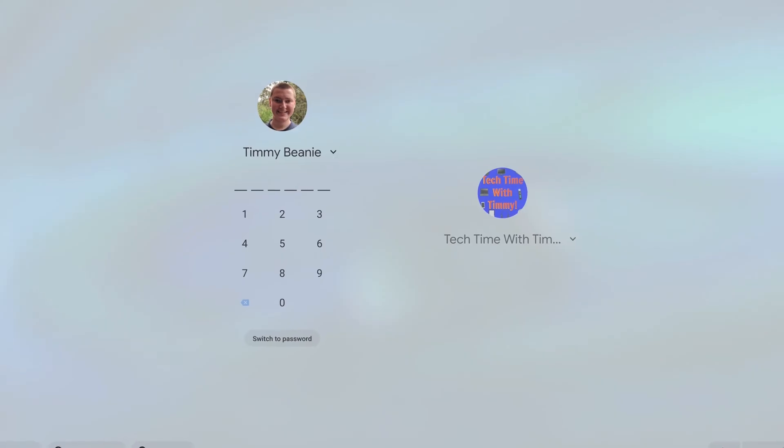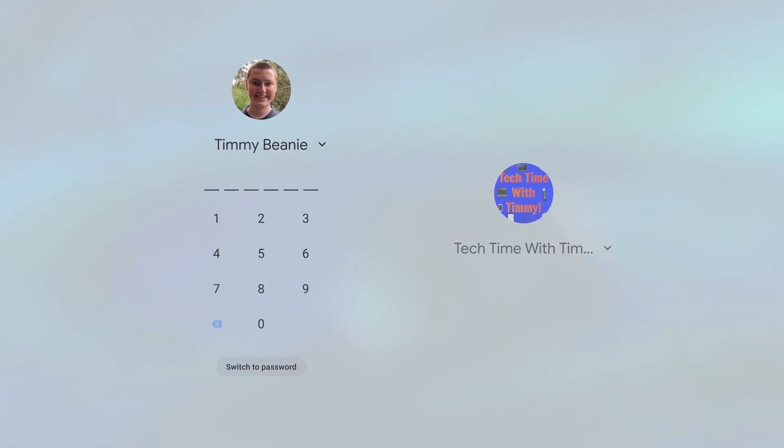So if you share your Chromebook with someone else, or you just want to have separate user profiles for your work stuff and your personal stuff, you can set it up so that when you turn on your Chromebook, you'll be presented with two different user accounts that you can log into. And then you'll have completely different settings, files, passwords, accounts, apps, and everything, depending on which profile you log into.